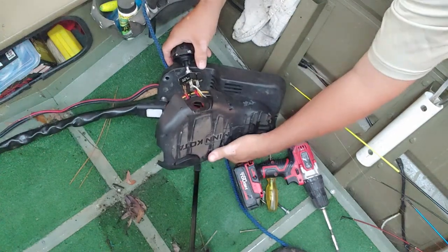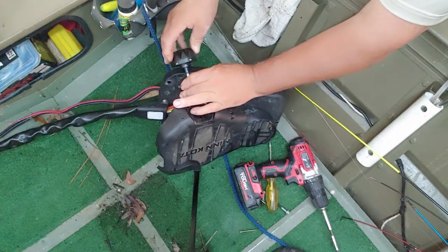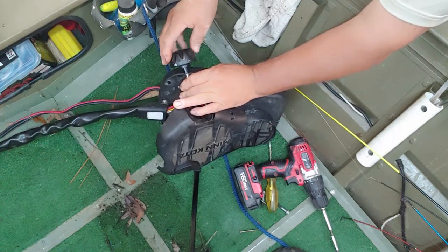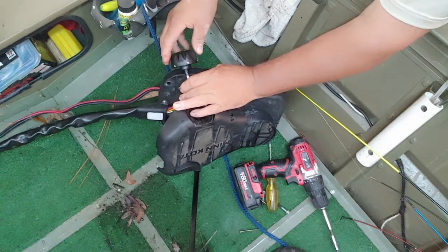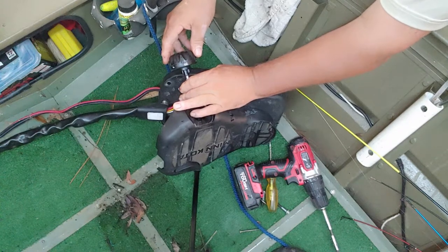It just turns around and around. Let's turn it on and see. That's one, two, three, four, five, six. Hey, I got a six speed!